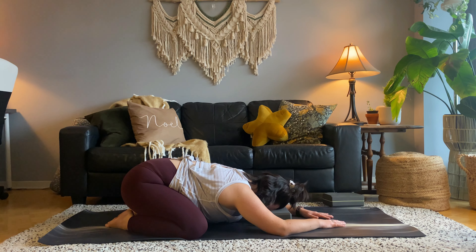Notice if you're holding any tension in your shoulders. Can you feel your shoulder blades glide down your spine and melt heavy towards the mat? Lengthen into the back of your neck as you create space in your spine. Five more breaths here.